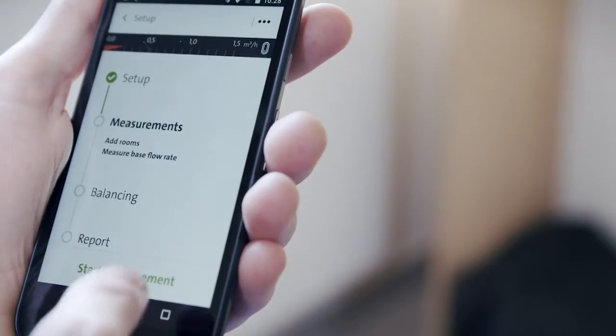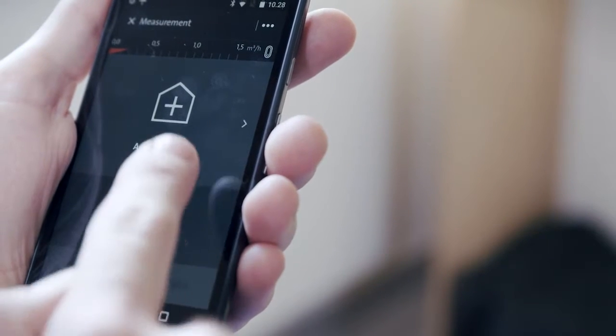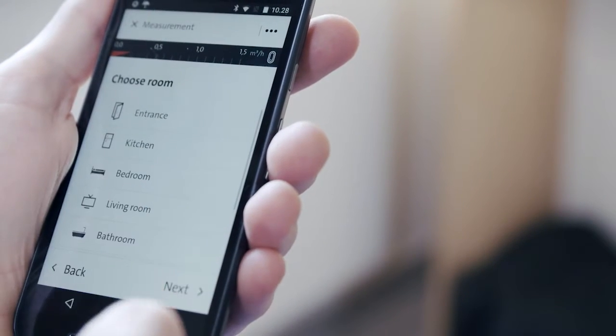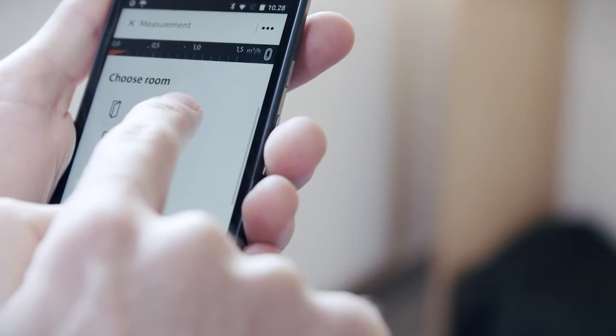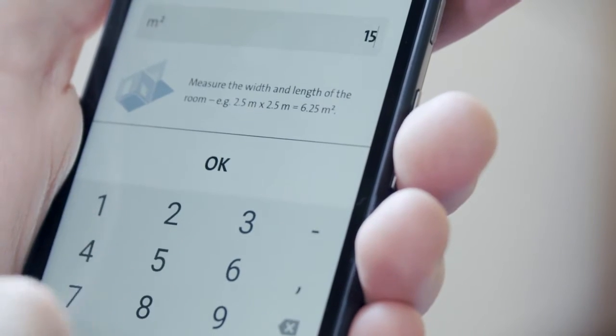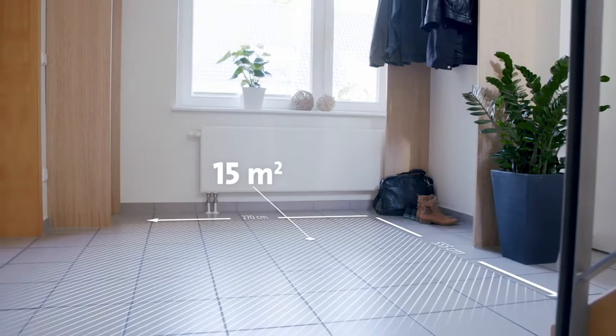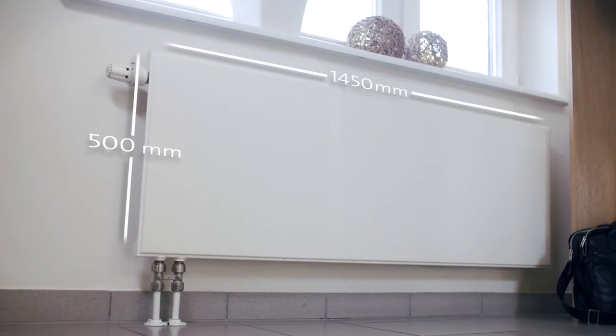Now you are ready to start the measurement process. Start with the first room in the house — the entrance, for instance. Type in the data the app asks for, like the size of the room and the size and type of the radiators.